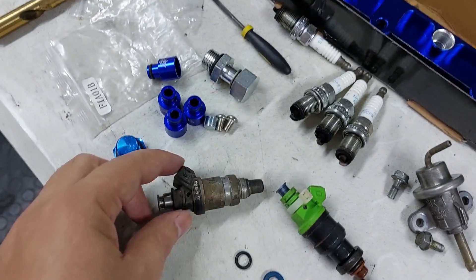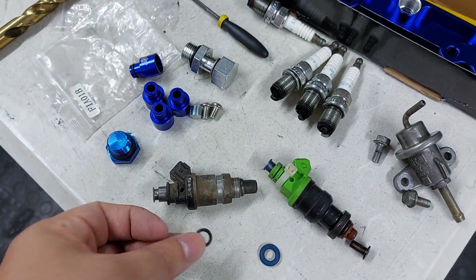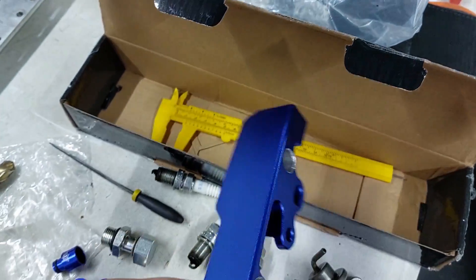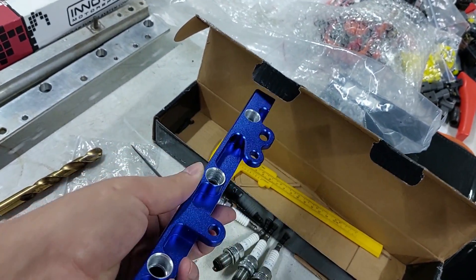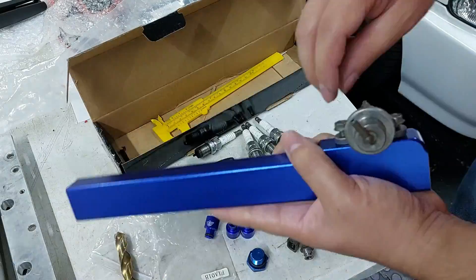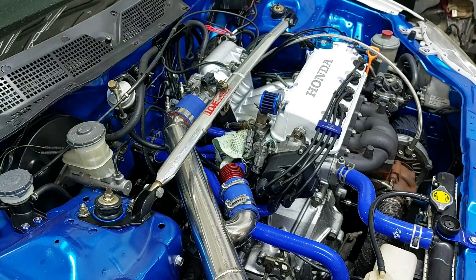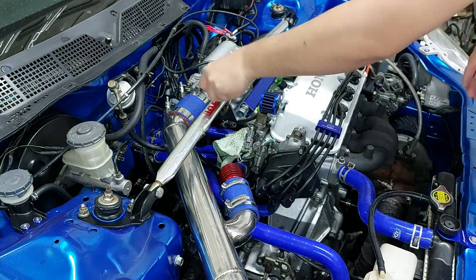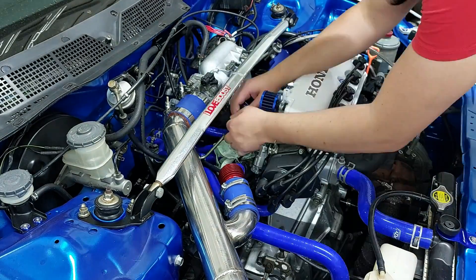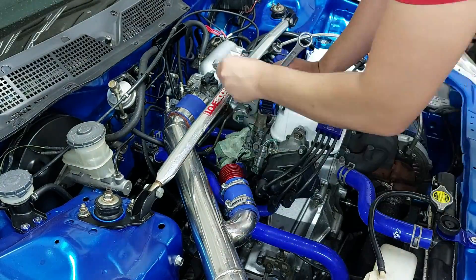This is a stock injector, and the stock injector with the stock O-ring will actually fit into this rail without any modification. So if you're using a stock or very similar to stock injector, you can buy this rail and won't have to modify it at all.